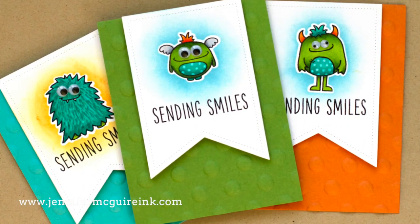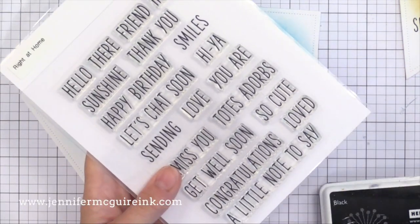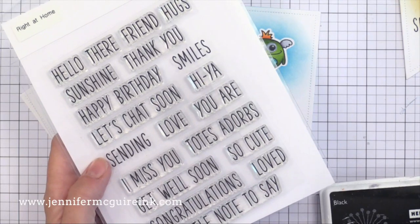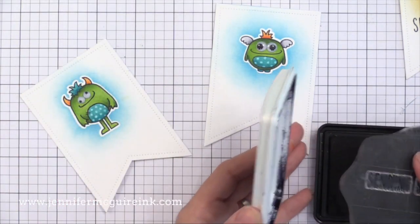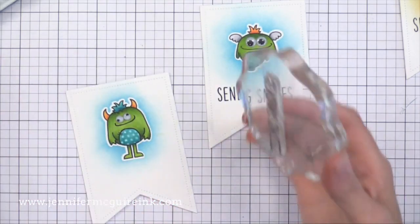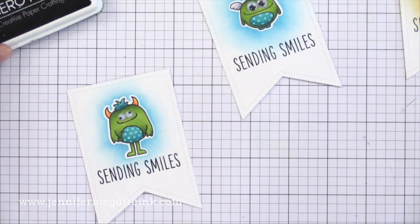I used tumbled glass on two of the cards and wild honey for the third card on the left. Now for the sentiments — I'm using this stamp set from Right at Home. It's a good one because it has lots of messages and you can mix and match things together. I also like that the font is kind of universal and works with pretty much any style of card. At the end of this video I'll show you how I use the same sentiment stamp set to decorate the envelopes also.